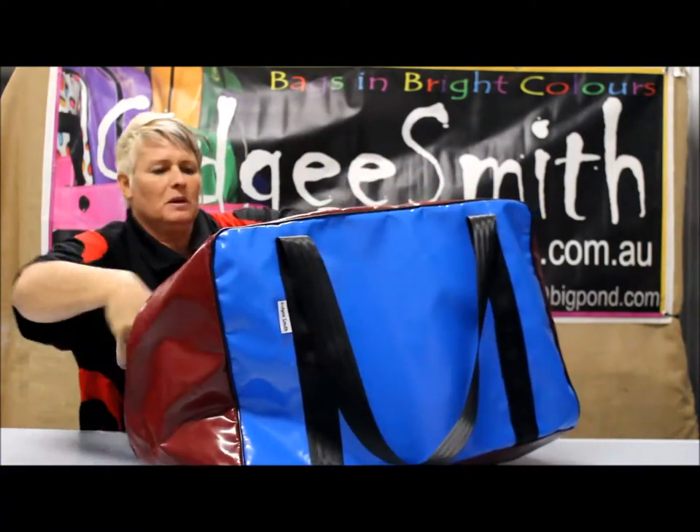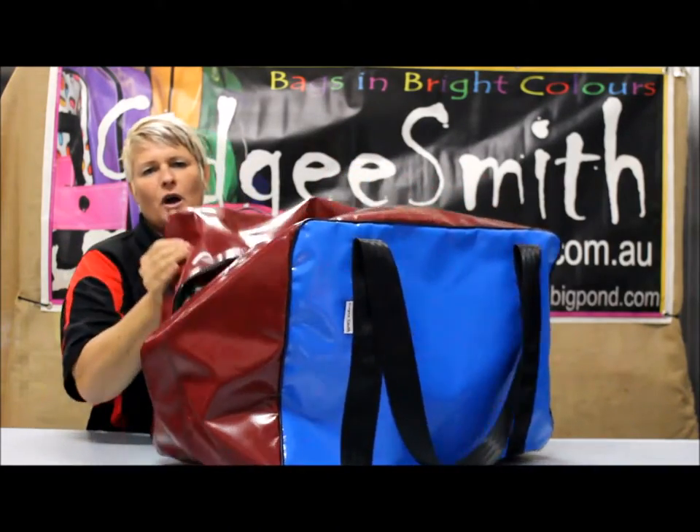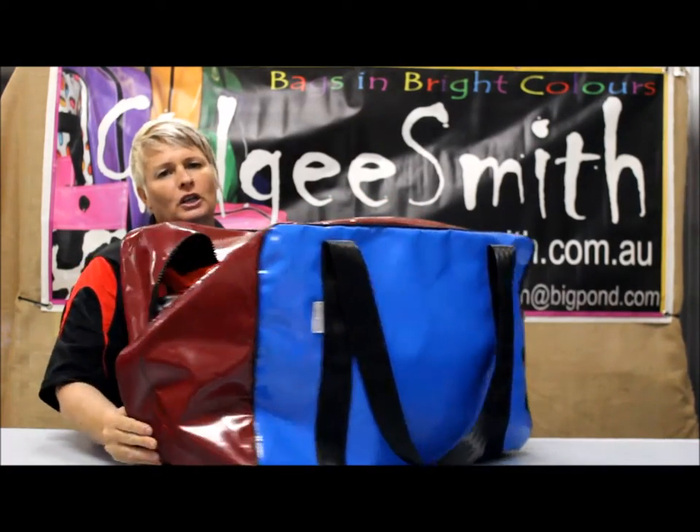You can see there is enough room in there to add a coat in the winter, and you can also pick the option of adding an inside pocket into this bag on our online shop.